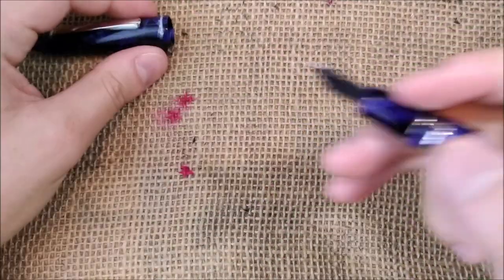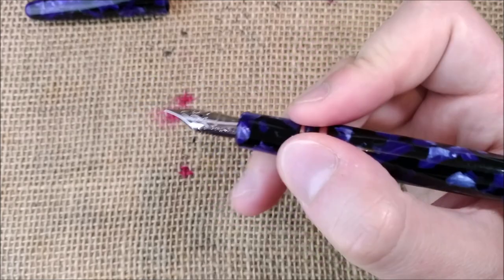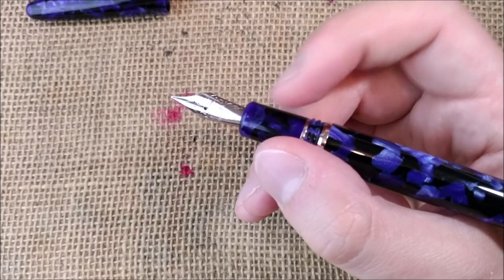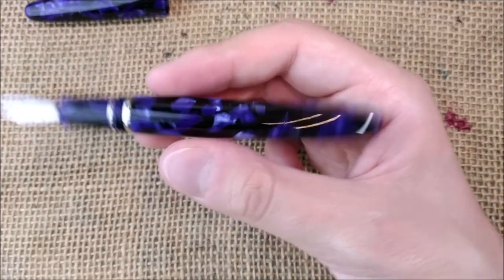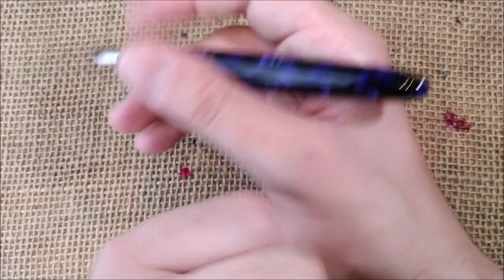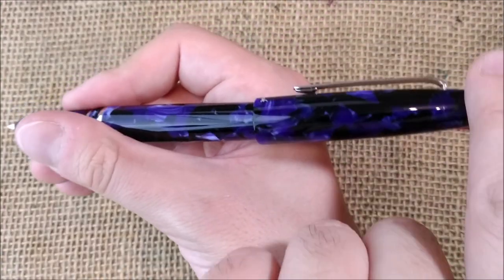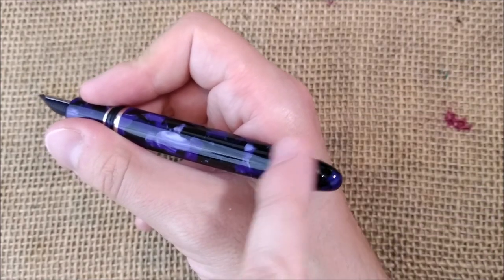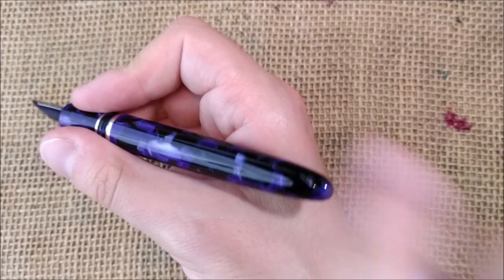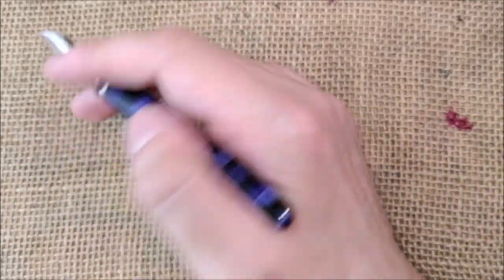About comfort in writing: this is a quite big pen with a large enough section. The threads are maybe just a little sharp and step up slightly from the section, but the way I hold it, it doesn't matter to me. I would use this pen posted, but posting isn't very secure — it comes off easily, and it posts too high, making the pen very back-heavy and not comfortable to use posted.